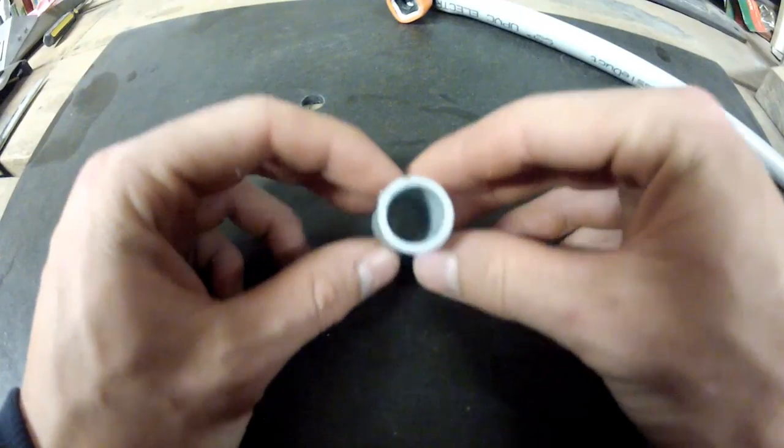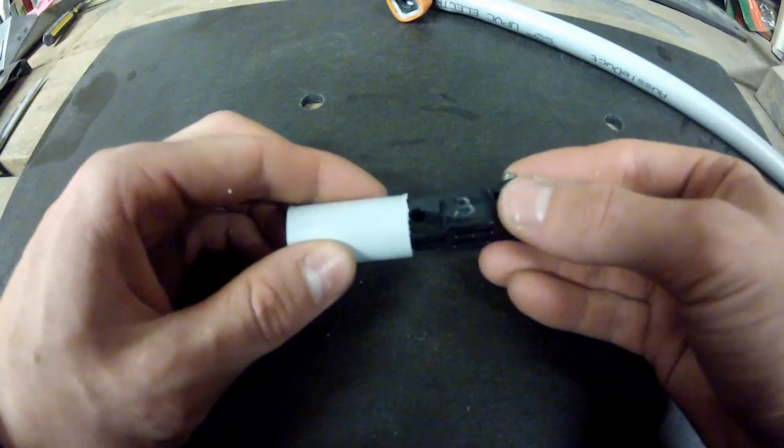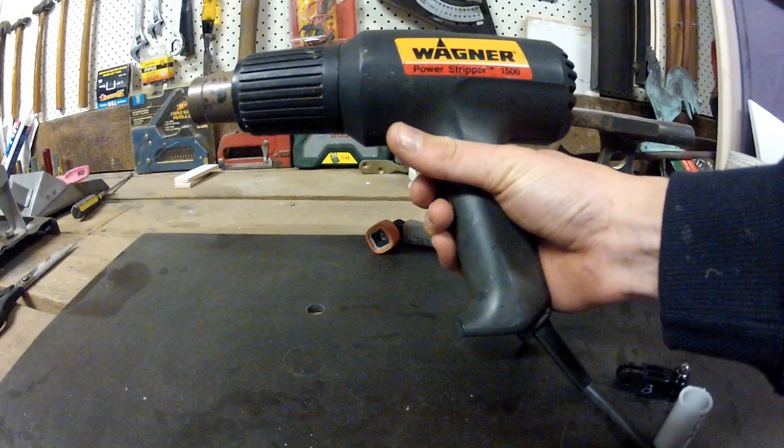To do this you need standard electrical conduit PVC, a GoPro 3 pivot mount, and a heat gun. The heat gun is basically a beefed up hairdryer.